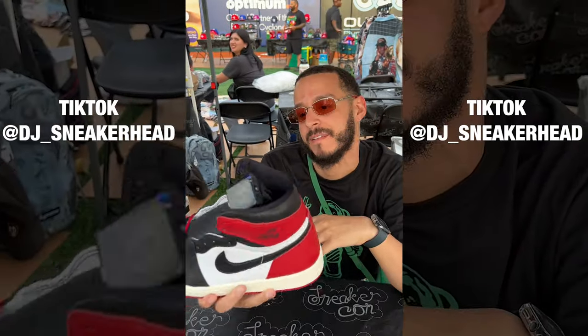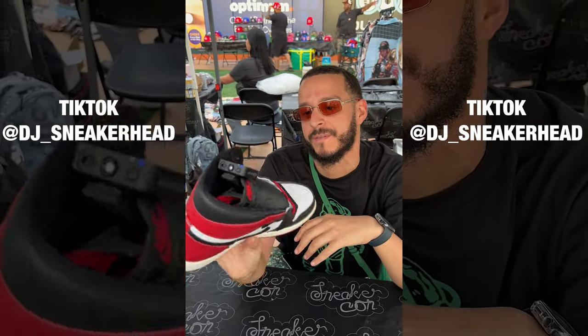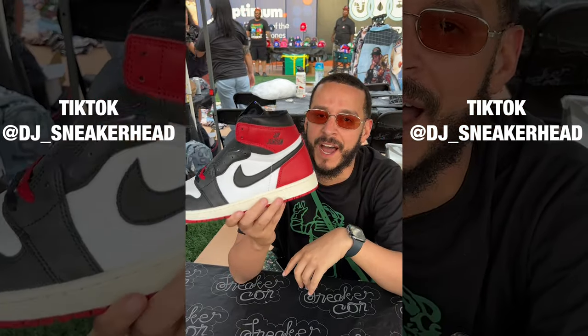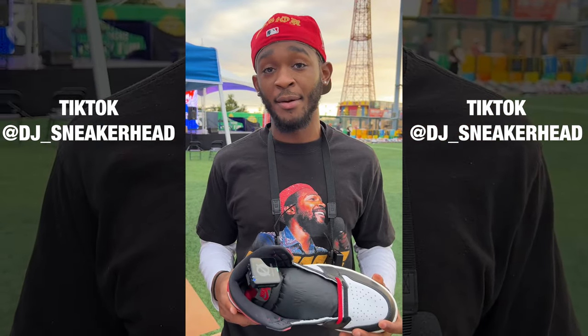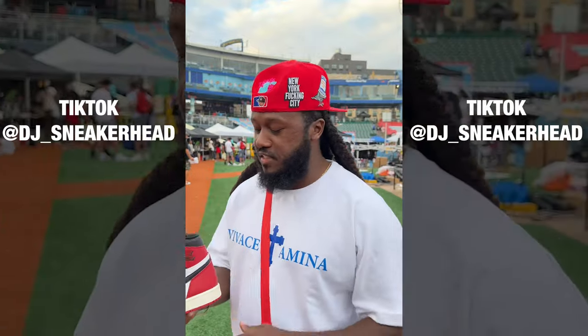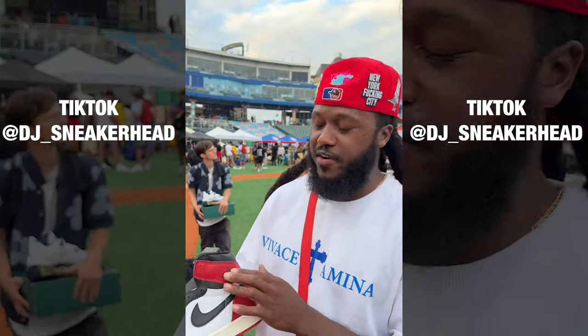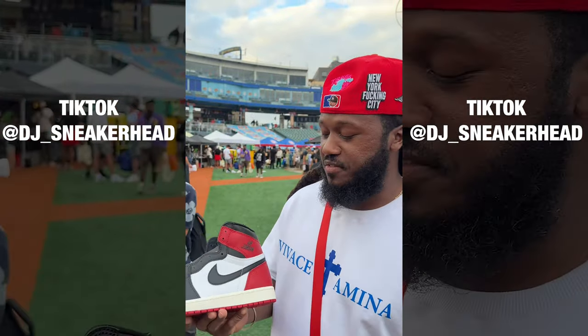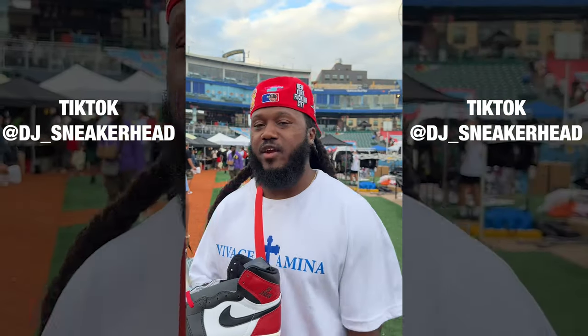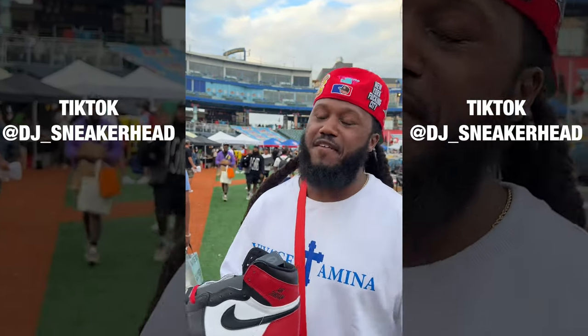One reviewer said he'd give them a nine — he thinks these are actually better than the old pair because of the little details, even though he's not much of a Jordan 1 guy. Another person gave it an 8.5, noting the Michael Jordan signature on the inside as a decent touch, but said they're not a fan of the Rare Air replacing the Wings logo, adding that without the Wings logo, it doesn't feel like a retro Jordan 1 to them.